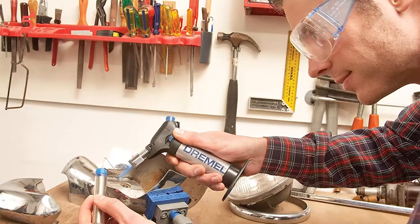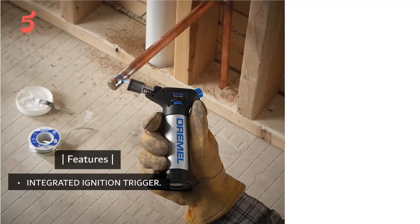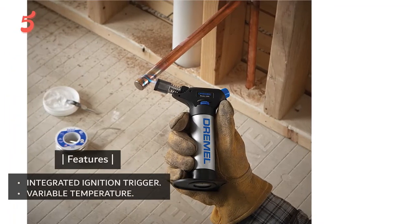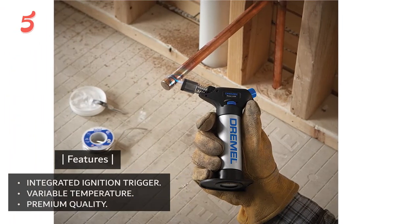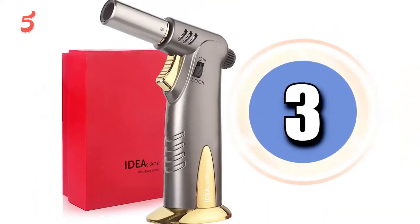The good thing about this butane torch is that it is reasonably priced considering that it comes with a kit. Key features include an integrated ignition trigger, variable temperature, and premium quality.